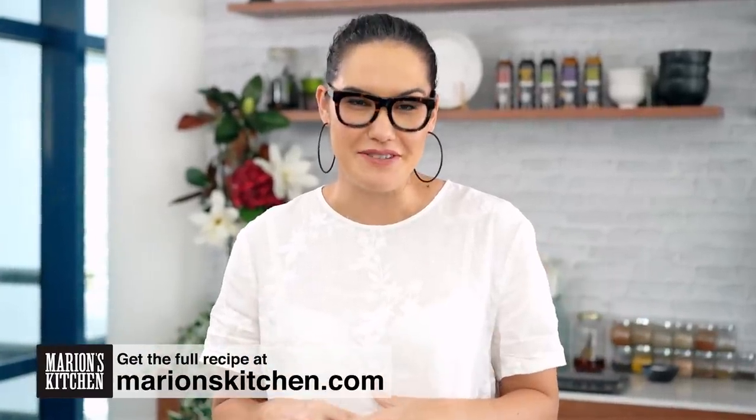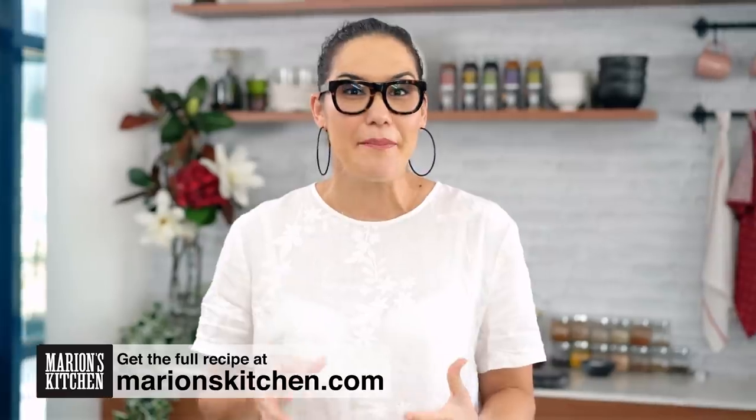Fried rice doesn't have the most virtuous reputation when it comes to being healthy. But there are loads of healthy versions you can make at home, and this one is a particular favorite at my house.